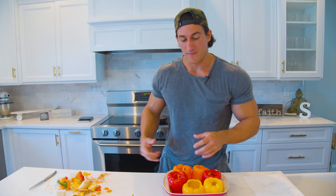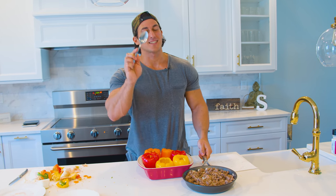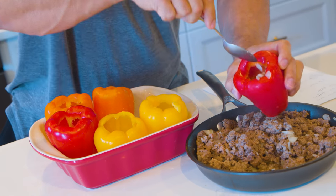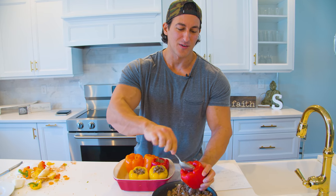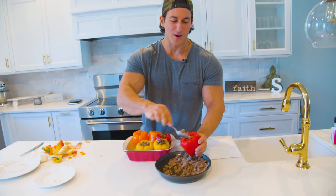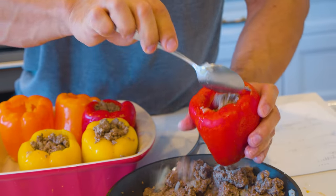I got all the peppers gutted, got my meat finished cooking. Now we're gonna do the stuffing of the stuffed peppers — let's stuff these bad boys. Get a spoon because this is piping hot, just came off the stove. Any guys out there watching, if you need a good Valentine's Day idea or want to save some money, cook your girl a nice dinner.